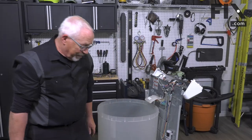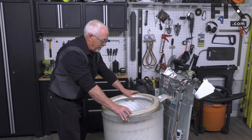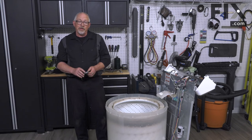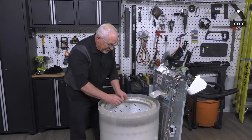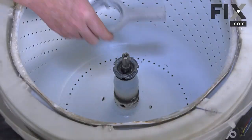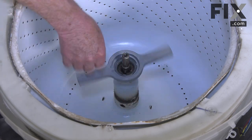Now we're ready to put our basket back in. Set it down on top of the lug. With our tub in place, we're just going to put the lock nut on and screw the nut down into place and tighten it up.